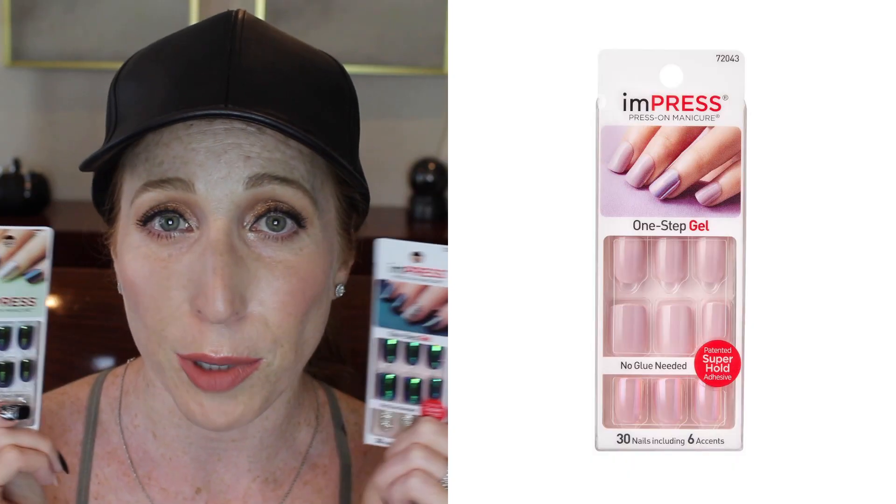These nails — the old ones — are the chrome style called Gold Digger. I posted a tutorial on how to apply them about a year ago, which I'll link here. At that time I didn't realize that Impress recycles their names, which I think is so weird — there's a Gold Digger that's purple that came out after these. I got these recently at Walmart, which is very exciting for me.